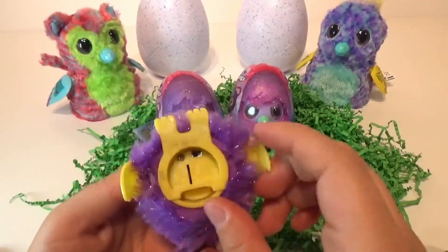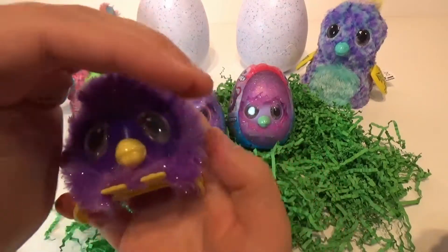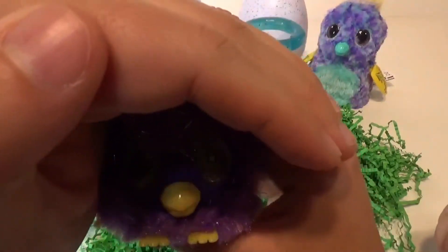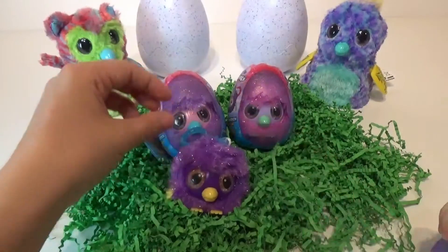So they do have an on and off switch so you can turn that off if you like. His eyes light up — I'm not sure if you can see that. Let's see. You can kind of see it there. Hello. Those are too cute.